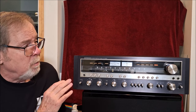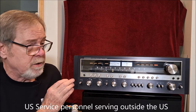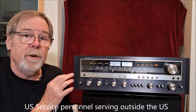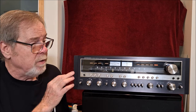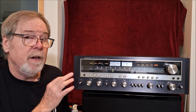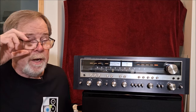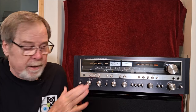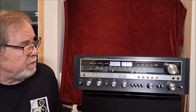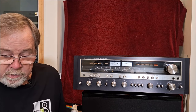This unit was designed by Pioneer, from what I understand, to be sold to U.S. service personnel from the base PX. So it is dual voltage, switchable on the back between 120 and 240, and they offered it in black when they didn't offer it in the U.S. in black, and gave it a different model number to differentiate it from the rest of the Pioneer line. So it's quite a beast. It is the same as the SX1050, so specifications are exactly the same.